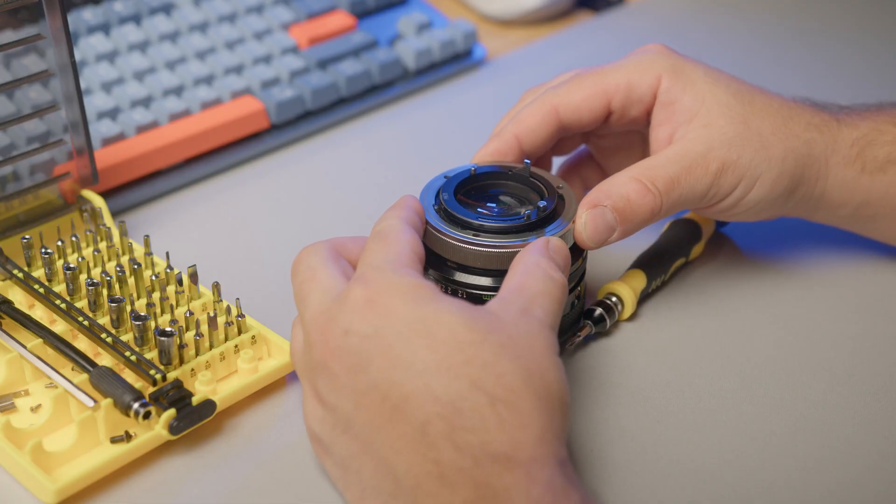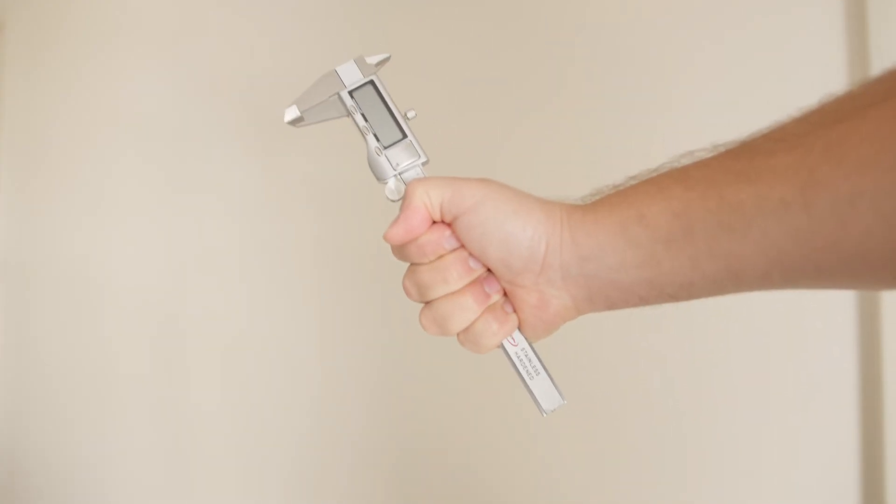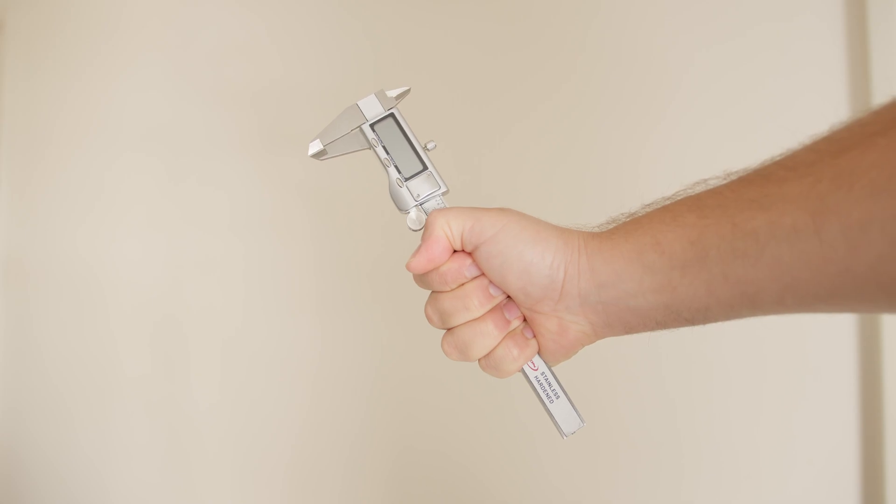Therefore, part of the FD mount will need to be removed completely from the lens. We can then use our caliper to begin measuring and start the design process.